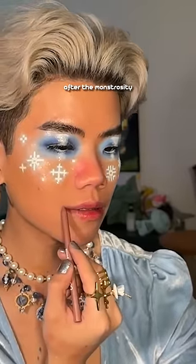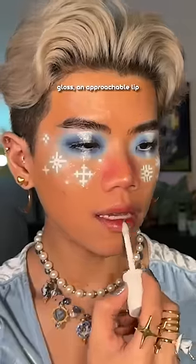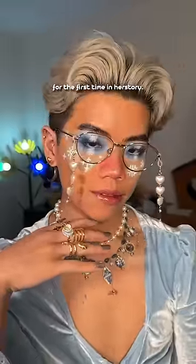You'll never see me in a blue lip after the monstrosity that was this in high school. So we're just going to do a shimmery blue gloss — an approachable lip, not something that will jump scare you. And you take a matching perfume, because why not? And this is the final look for the first time in herstory.